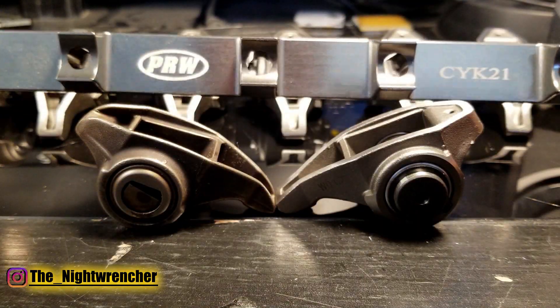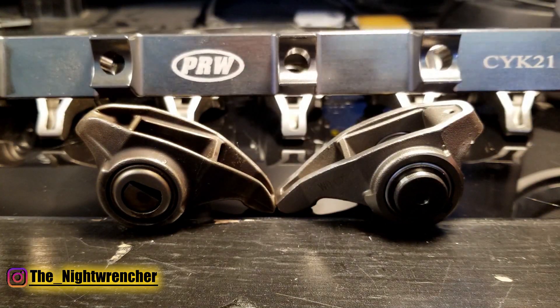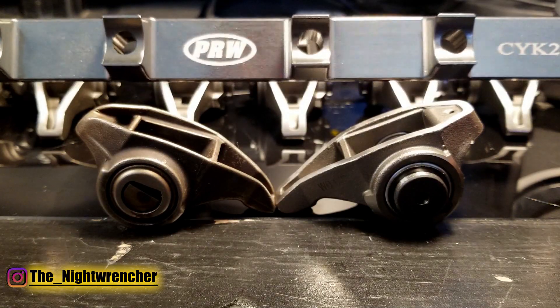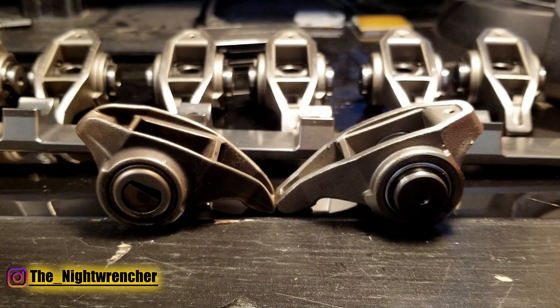The next thing on my list to show you guys are these billet aluminum rocker stands. That's going to be its own separate video because I'm going to tell you how my engine blew up on the dyno because I didn't replace these. So that's all for today — I'll see you guys in the next one.